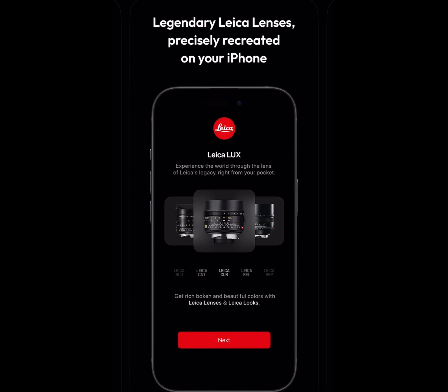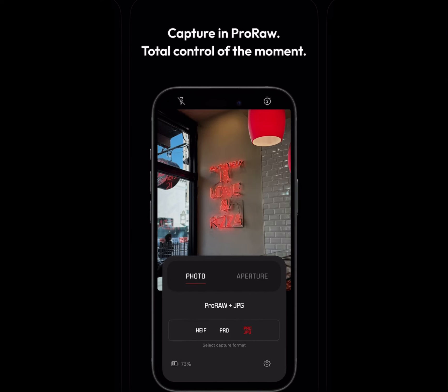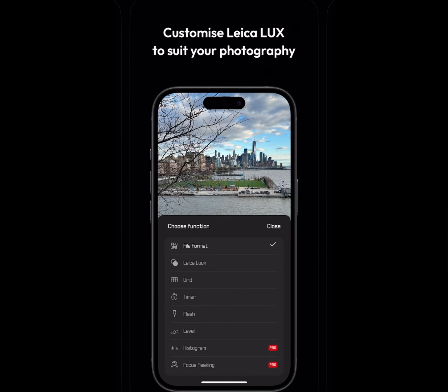You can see the filters — which are really good Leica class — and also recreated Leica lenses at 25mm and 52mm. There's a manual mode but it's only available in premium, you have to pay for it. The pro is also in premium, and you can save looks in custom folders. This is a very good application.